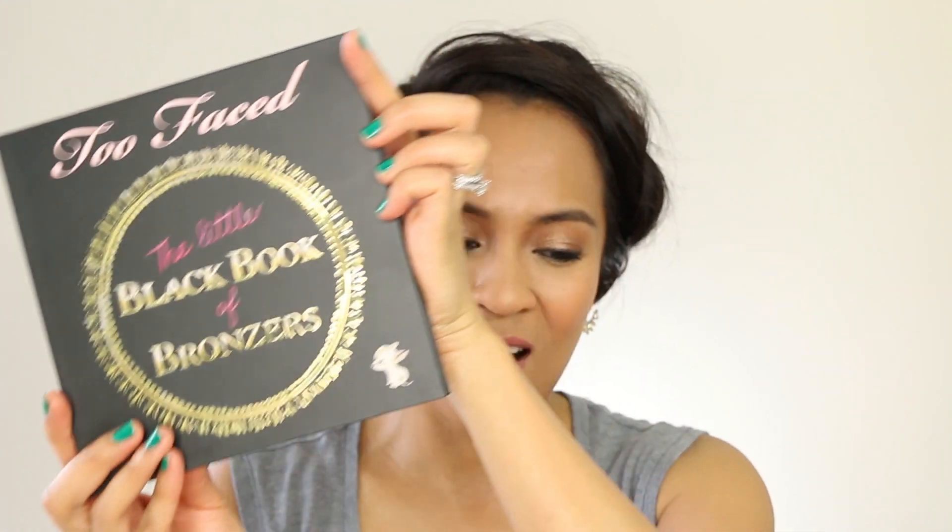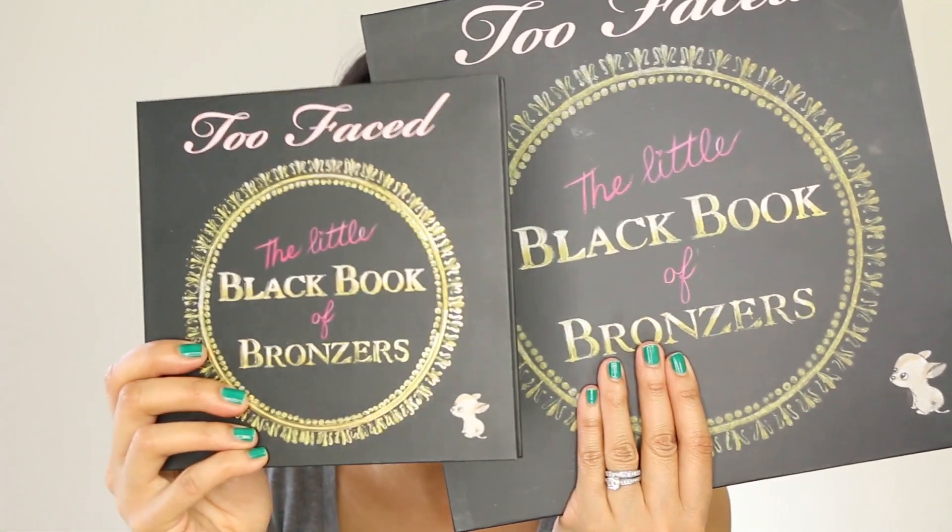The second thing I have here is the new Too Faced The Little Black Book of Bronzers. How cute is this? This is a small version of the original Little Black Book of Bronzers, which was released last year. This one's $49. And I have the original big one — look how big this is — and this little one.